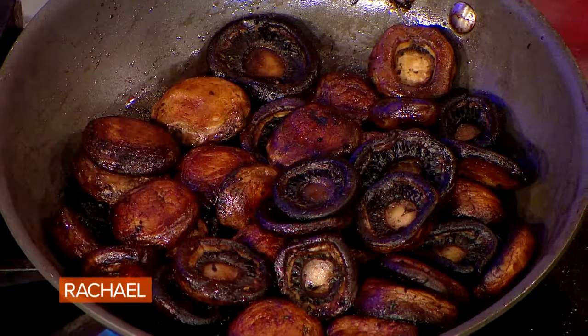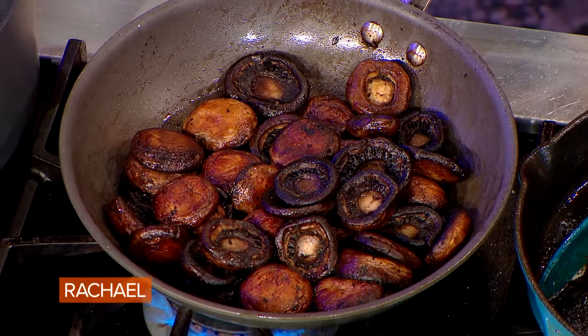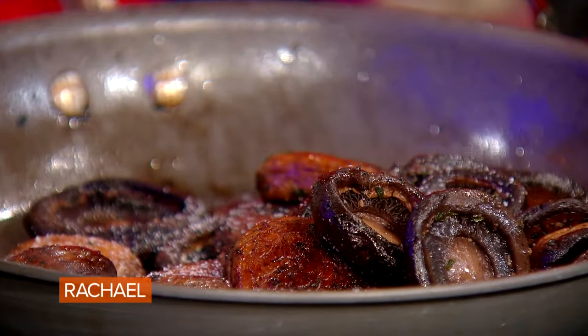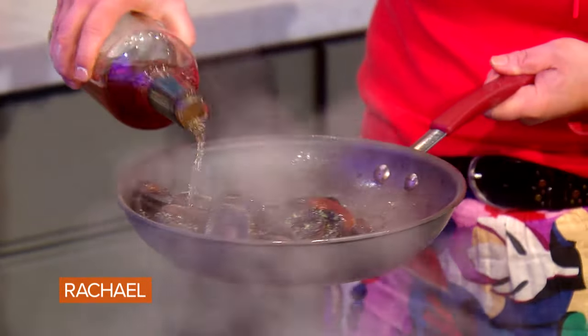I took whole cremini mushrooms, or baby portobello mushrooms, and browned them completely until they get super meaty. Once they've cooked fully and gotten to a nice reddish-brown color, that's when we add salt, then thyme, salt, and pepper. Take the pan off the flame so you don't flame the bottle, and add a little brandy to the pan.